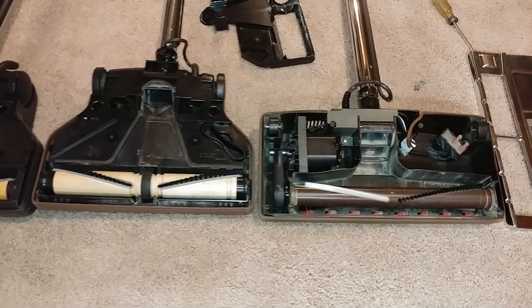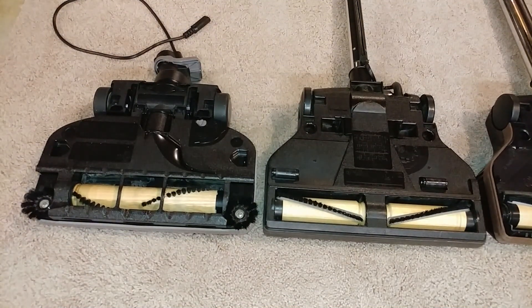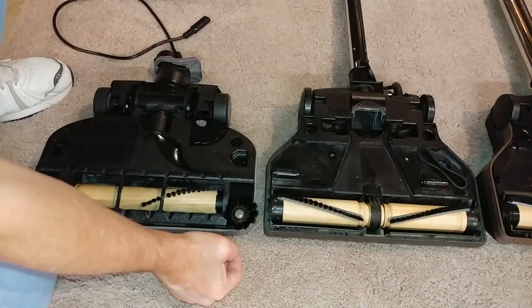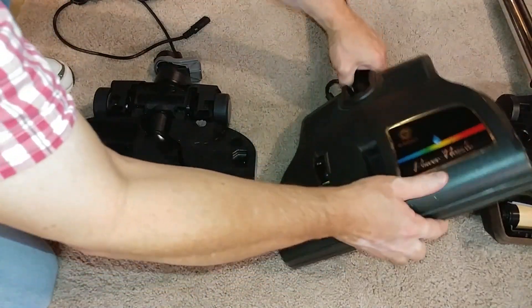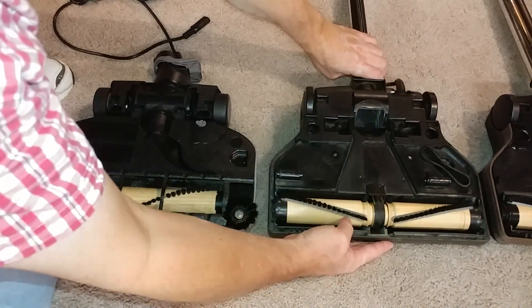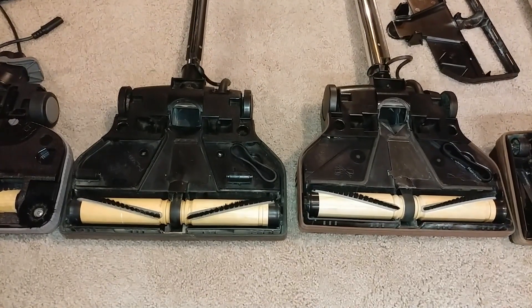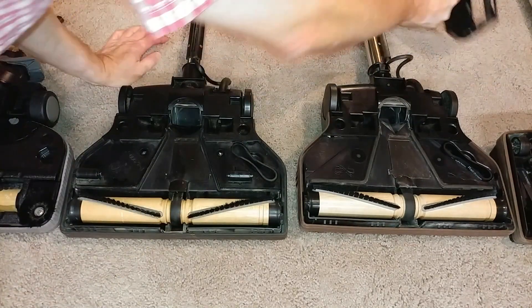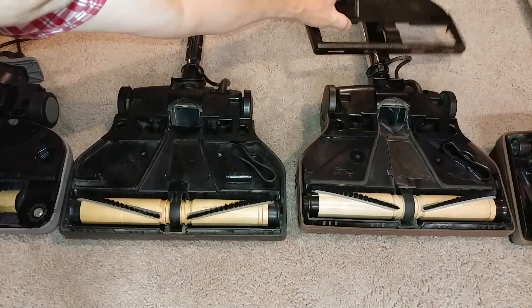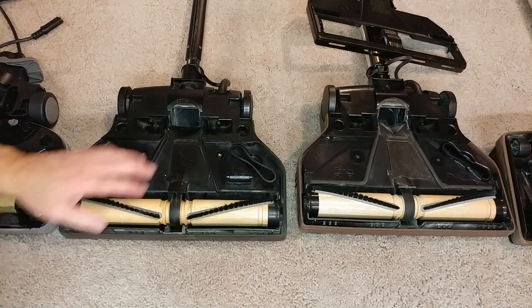Now let's go to the first one of Thomas Rechtenwald's — the PN2E, the one on the right. I've never shown this one before, but you can see the similarities. As best as I can figure, the only real difference between the PN2E and the PN2 is that you have these little agitator brushes on either side, but they have been replaced with a height adjustment roller. That seems to be the big improvement the PN2E has.